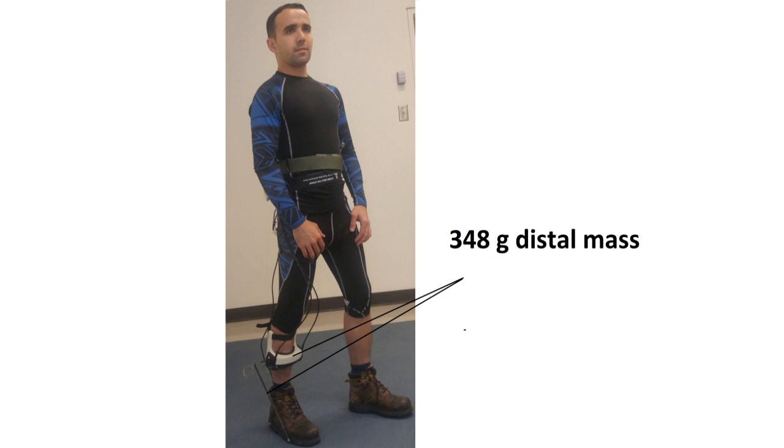Our exoskeleton has a total mass of 2kg and a distal mass of only 348g. This distal mass is 67% lower than the current minimum distal mass added by powered ankle exoskeletons. Our exoskeleton is also able to provide up to 50Nm of plantar flexion assistive torque.